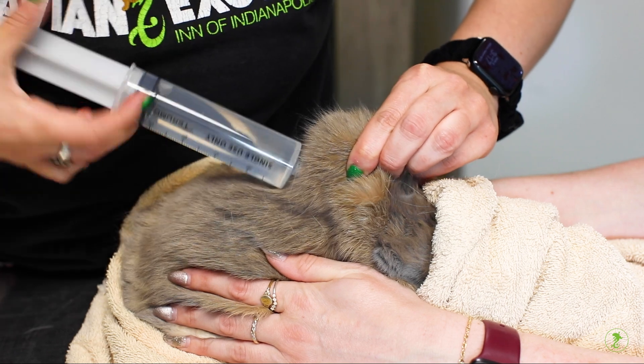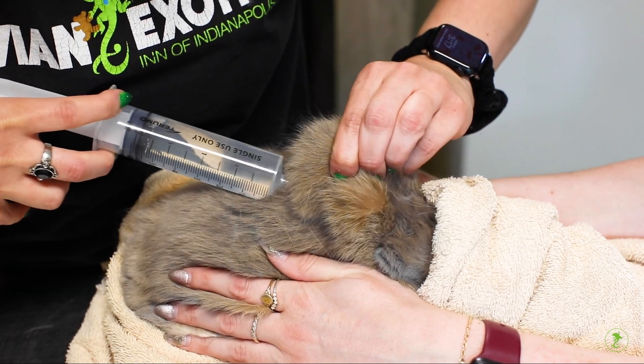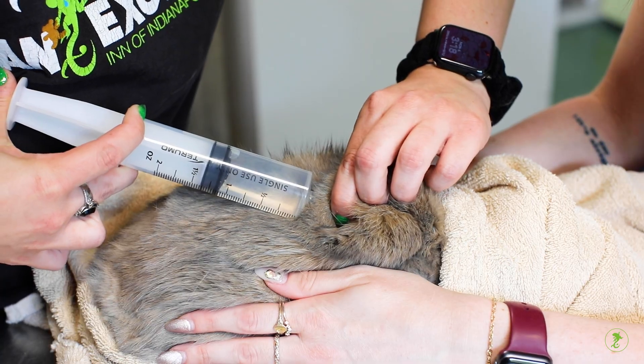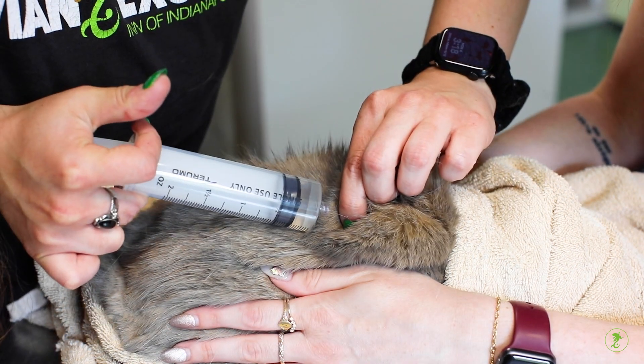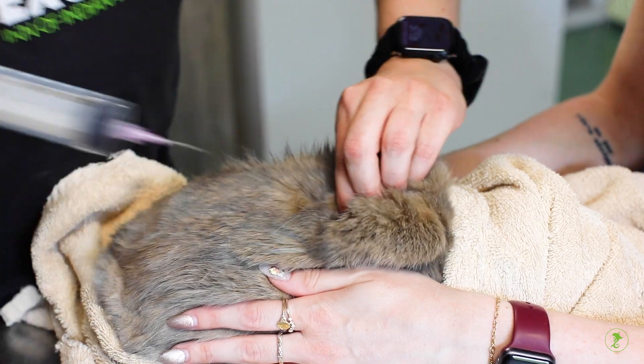A common error is to go through and through the skin. In this case you will notice fluids wetting the fur around the injection site. If this happens, try again, this time taking care not to advance the needle quite so far. Remove the needle and pinch the skin slightly to stop any mild skin bleeding.